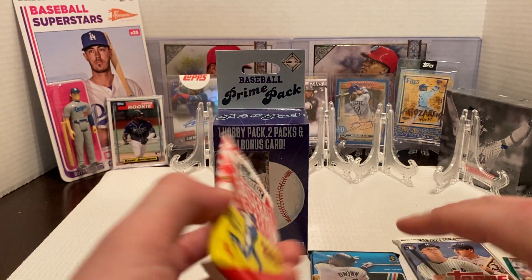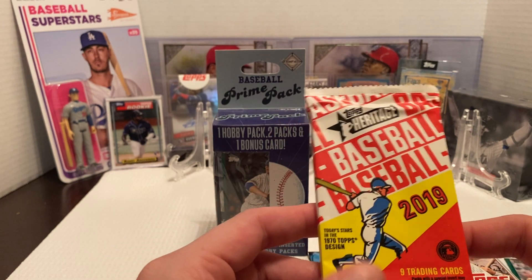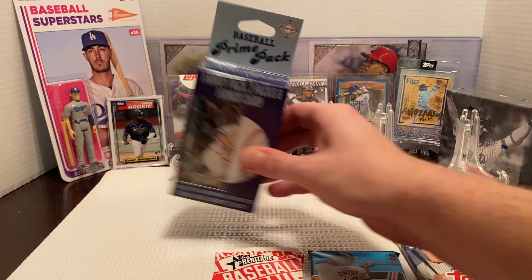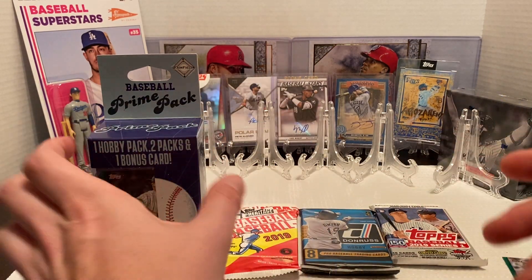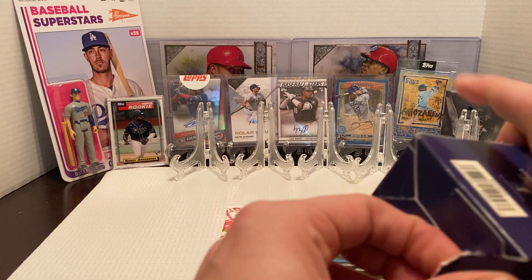So it's not horrible. Then a 2019 Heritage baseball, which is okay — nothing too crazy honestly. I'm just going to open up both of them to see if we get the same packs. A lot of times if you buy them at the same time, usually the packs are the same.